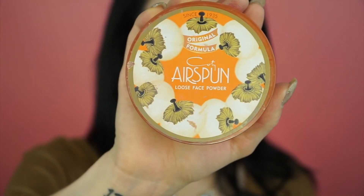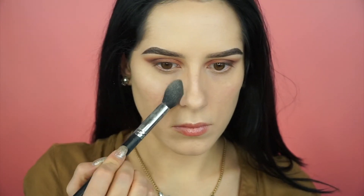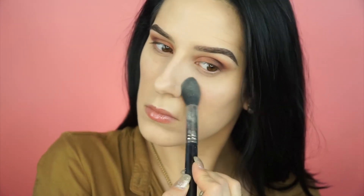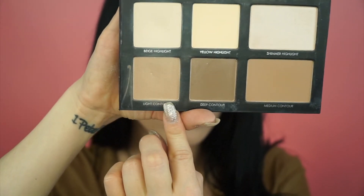Taking my translucent airspun powder, I'm going ahead and setting everything. I haven't been baking recently — just setting — because in the Colorado dry air, baking is kind of a disaster. We're gonna wait for summer to do that again.